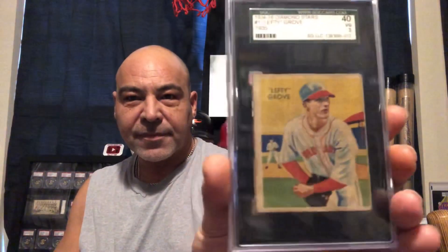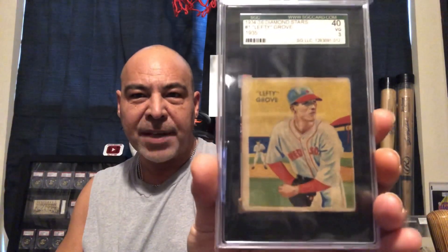I was super thrilled to get my Black Swamp Find card. I have a lot of these cards — I've been working on this set. There were three big cards I needed from the 1934 to 1936 Diamond Star set. I just love it — it's an Art Deco set. I needed the Lefty Grove, the Hank Greenberg, and the Jimmy Foxx. And now I just need the Hank Greenberg and the Jimmy Foxx. I got the Lefty Grove — a great card, one of the great pitchers of all time.